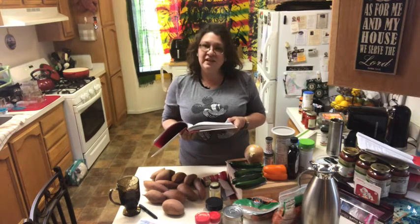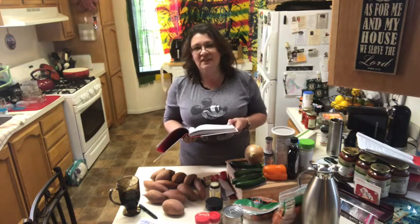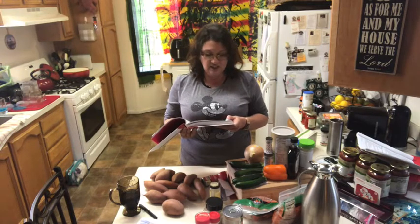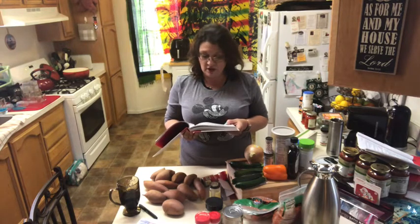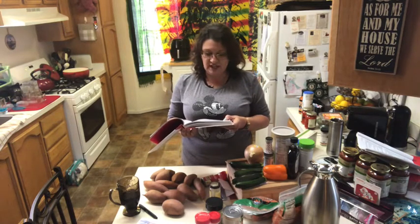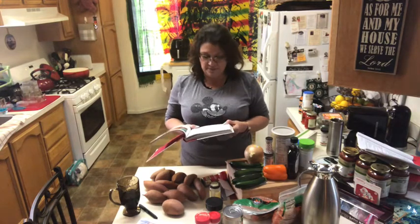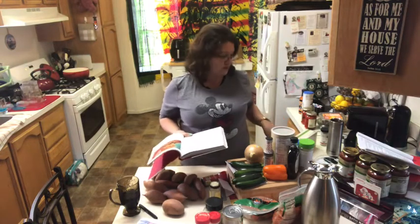Peel and boil the sweet potatoes for 15 minutes until soft, or you can bake them at 400 degrees for 45 to 60 minutes, but it's faster to boil. Place the sweet potatoes in a small bowl, add the garlic powder and maple syrup, and mash with a fork until lump-free. Set the sweet potato mixture to the side and turn off the oven until ready to cook the whole lasagna. I'm going to start with getting the sweet potatoes going.